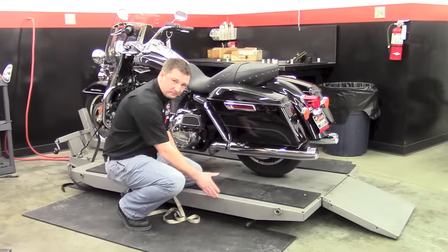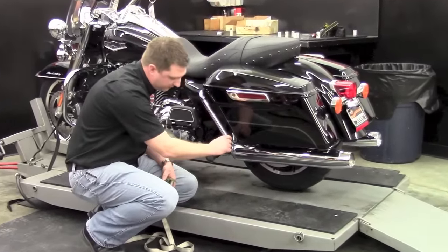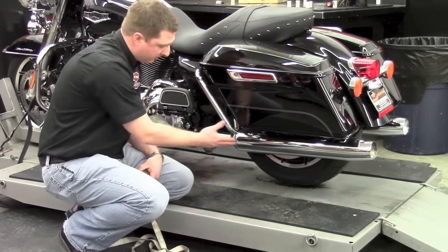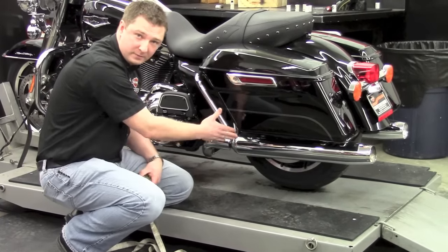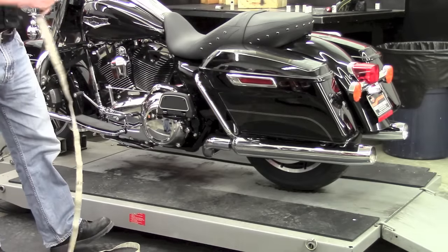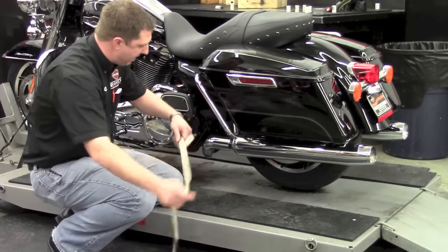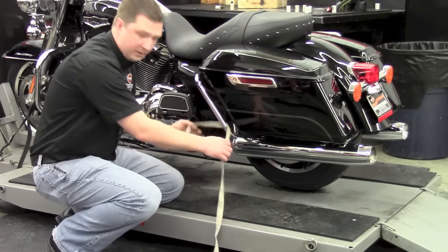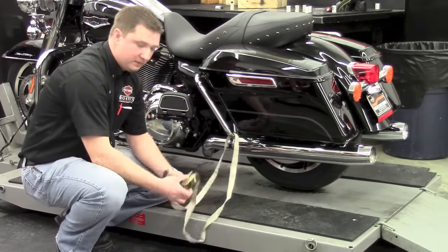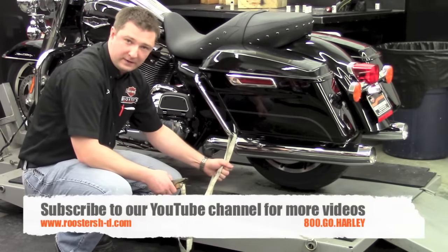You'll want to anchor your strap down in the eyelet — ideally either straight down or forward from the point you're going to tie down. The reason is that when we tie down the front, we're pulling the bike into a wheel chock, and we don't want to pull it away from that by tying the back end. Loop the strap down from the tie point onto your eyelet and ratchet the strap snug — you won't need to get it extremely tight.